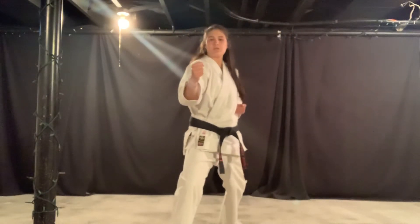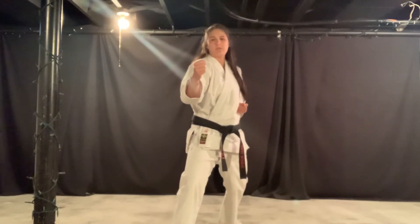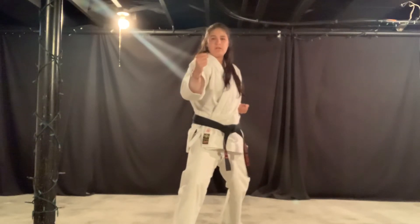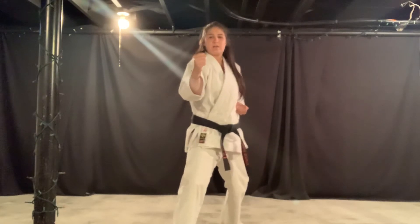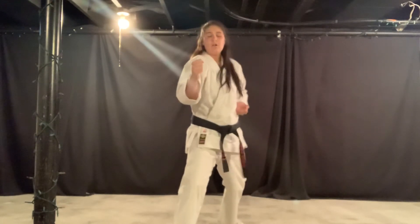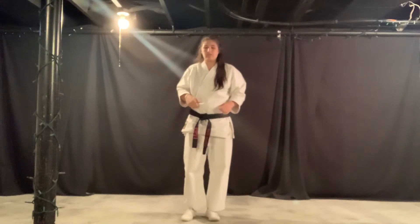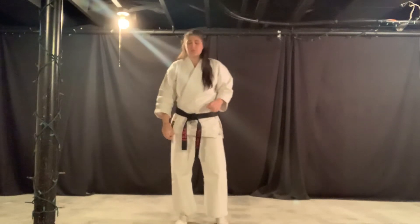From your fighting stance, you're going to twist your hips — four knuckle punch: ichi, and reset; ni, and reset; san, and reset. That target is the throat. Next we'll move on to number ten.